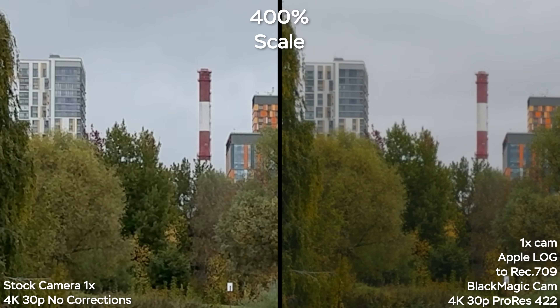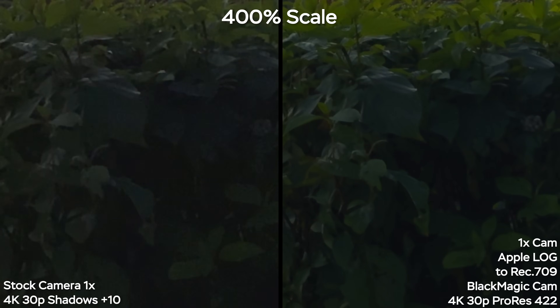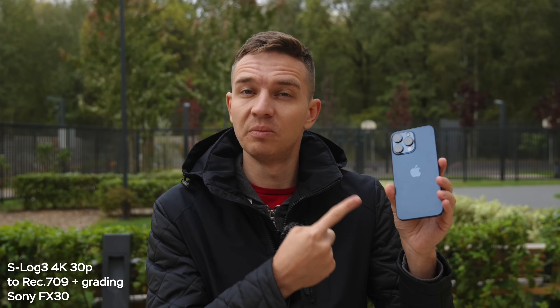Apple Log dramatically improves your iPhone 15 Pro footage. It reduces horrible over-sharpening, unpredictable tone mapping, and also reduces noise reduction, making your footage look much closer to proper mirrorless cameras. But to get the most out of Apple Log you need to first film in it properly, and then color grade it straight on your iPhone or with the help of a computer. So let's get started.